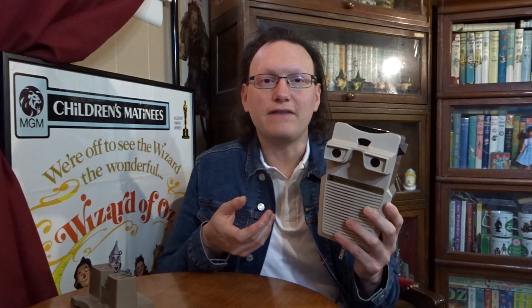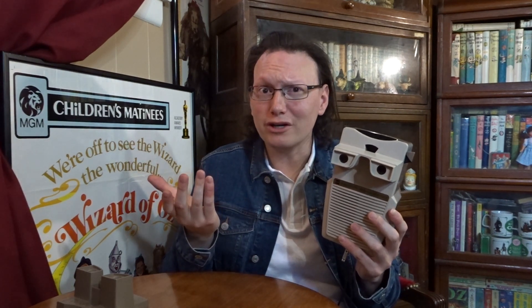In 1970, the current owner of Viewmaster, GAF, released the Talking Viewmaster. There had been other versions in between, of course — the standard viewer and the talking one. There was a projector and also a lighted version. But this is the first one that incorporates sound with the pictures. But how does it work?